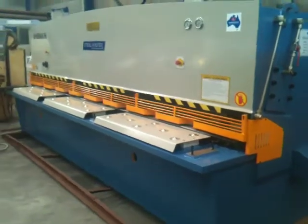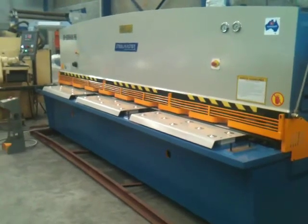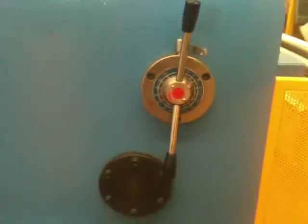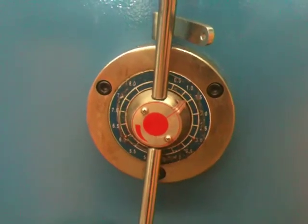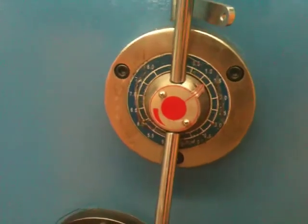Currently I've got the machine working on auto-stroke for repeat shearing. We've got rapid blade gap setting — if you're doing thin material or thick material, simply just flick the locking device and turn your material setting lever to your desired cutting thickness.